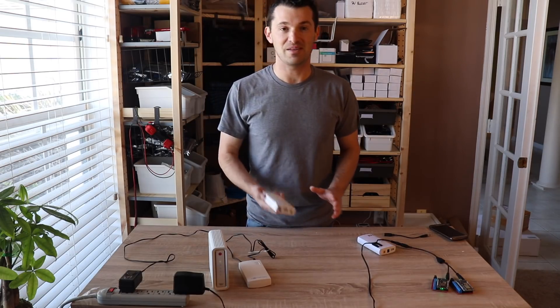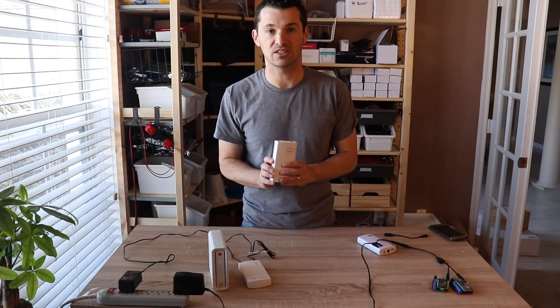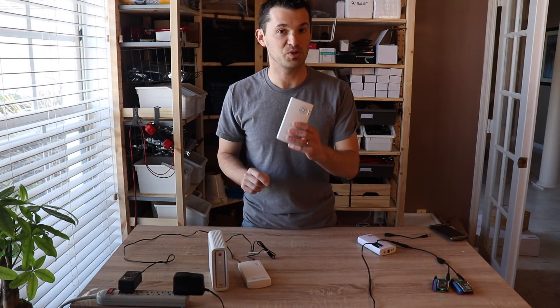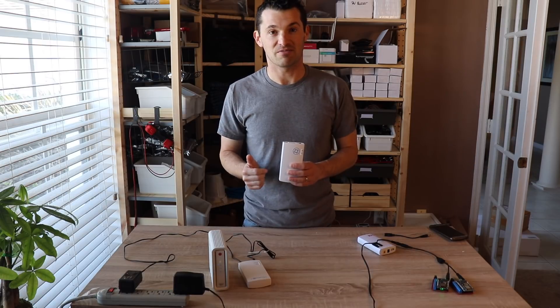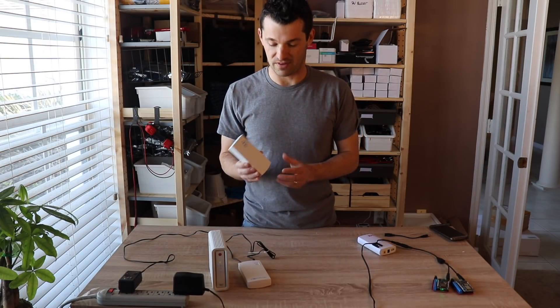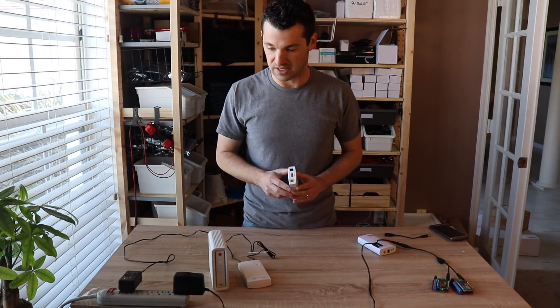SmartKey did send me a sample of the new devices which they've re-engineered to include a more sensitive switching mechanism, so these absolutely will work for the connected devices. They're on an airplane from China right now, rushing to get here in time for me to fulfill these orders. This is an example of it — it's not branded yet, they sent me a sample, and it works in the same way.